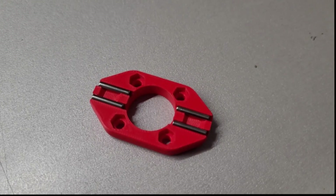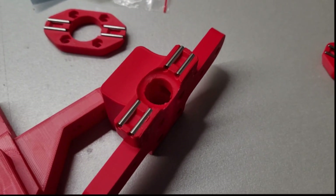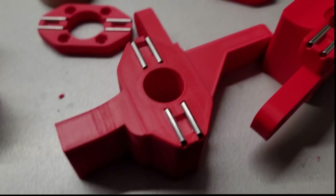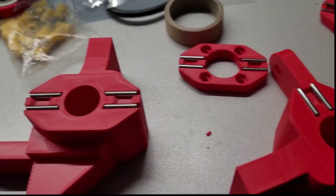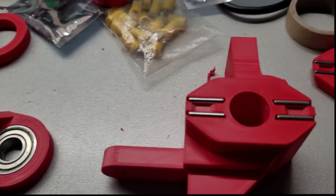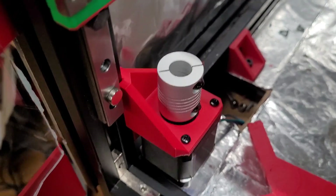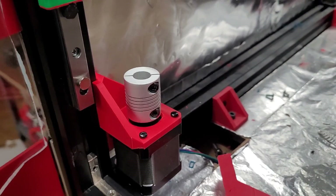To begin assembly we first have to install the small rods that came with the Wobble X into the z-axis 3D printed parts. To hold them in place I put a little bit of cyanoacrylate glue to make sure they would never come out during printing. Next we install the stepper motor mounts at the bottom of the printer, then the couplers are installed on the stepper motors, everything is screwed in, and we can now start preparing the ball screws.